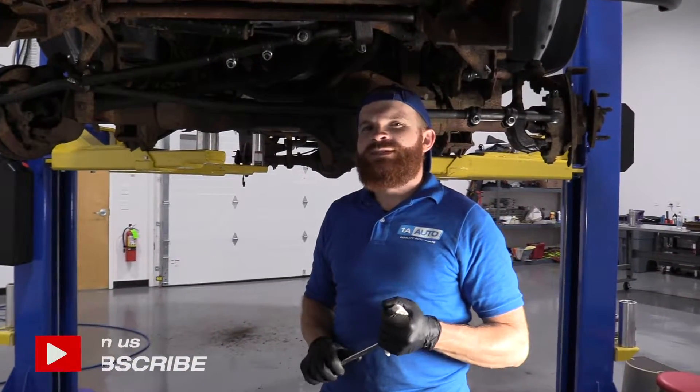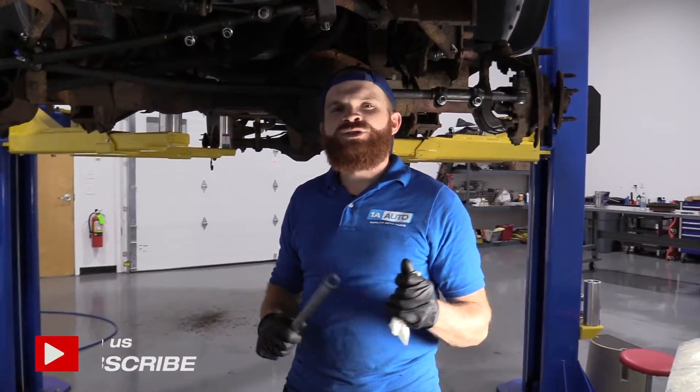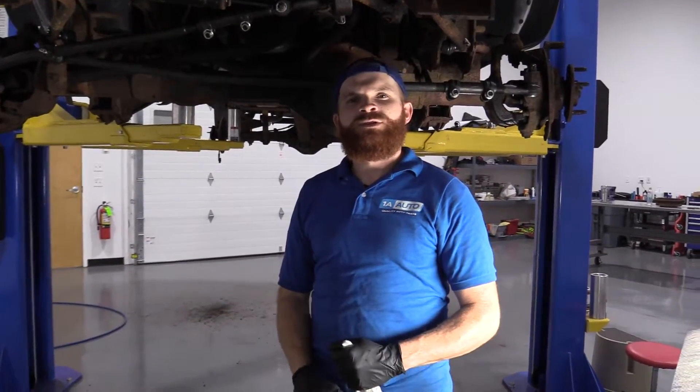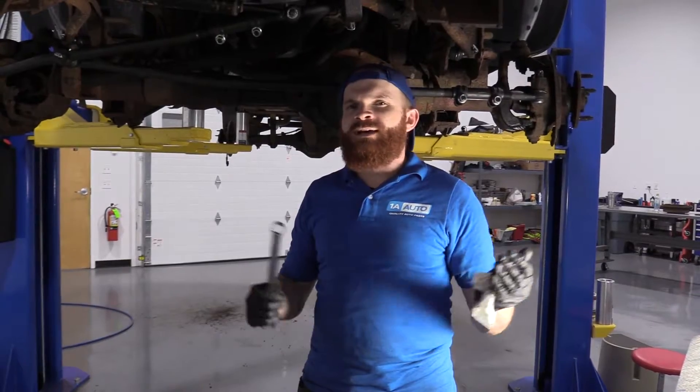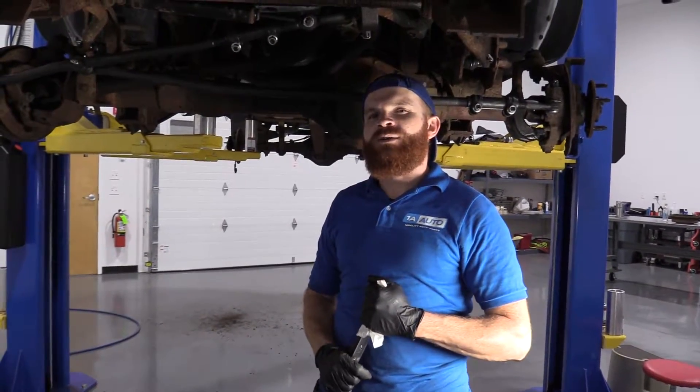Hey friends, it's Len here at 1A Auto. Today we're going to be working on our 1996 Dodge Ram 1500, and I want to show you something very basic. We're going to be checking the front differential fluid. It's super easy — I can do it, and you can do it too. As always, if you need any parts, you can check us out at 1AAuto.com.